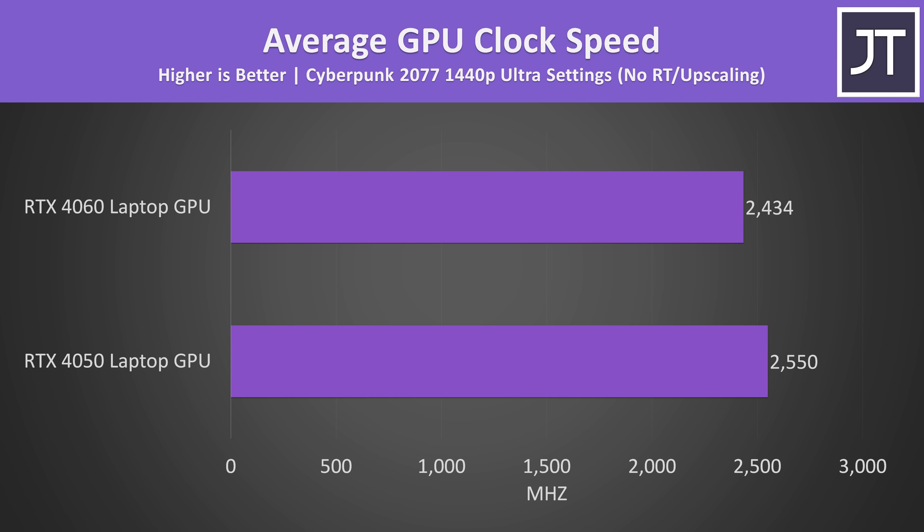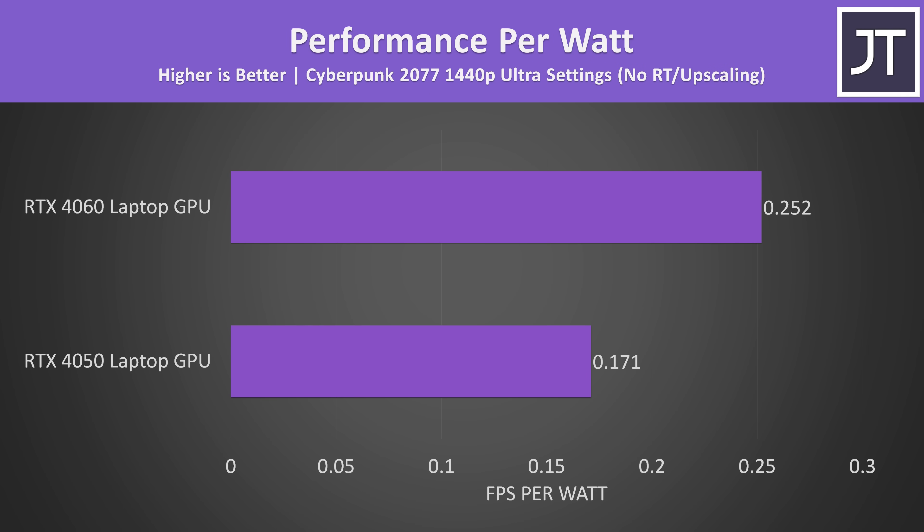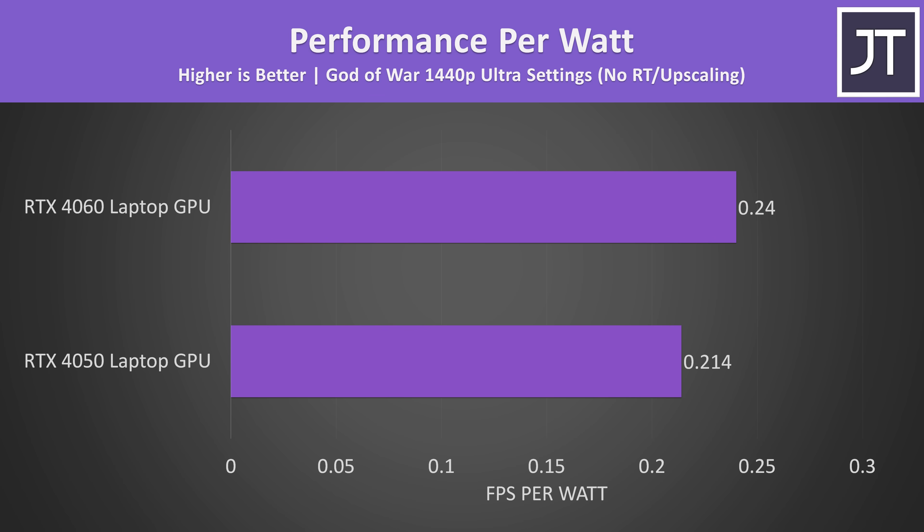The 4050 ends up reaching a higher clock speed in this game, but it does have fewer CUDA cores to power. The 4060 laptop was using just 9% more power at the wall. Despite using more power, the 4060 also delivers more performance, meaning the 4060 ends up more power efficient from a performance per watt perspective. Cyberpunk did have one of the biggest FPS differences out of all 25 games tested, but even in a game with a more average result, the 4060 still ends up more power efficient.